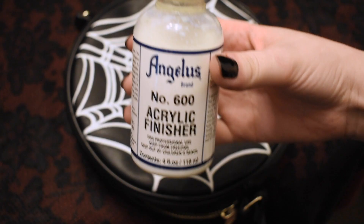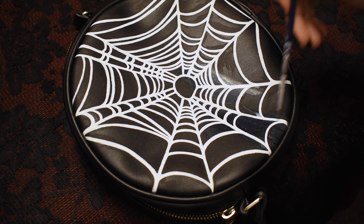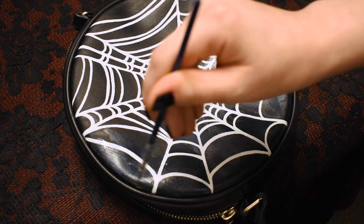I personally think it's important to use sealant after you're done so that your work lasts. It's less likely to crack and flake off over time this way. I've used some other brands that I got from the craft store before and it just doesn't seem like they're as durable to me.